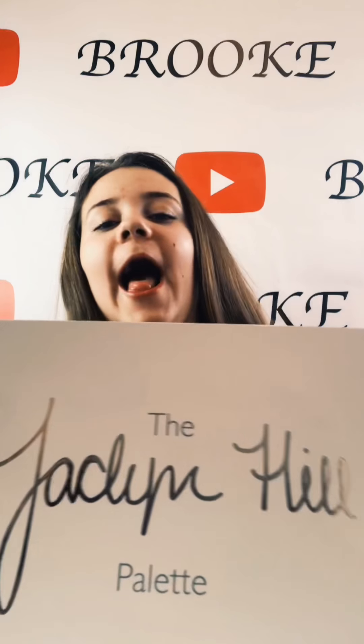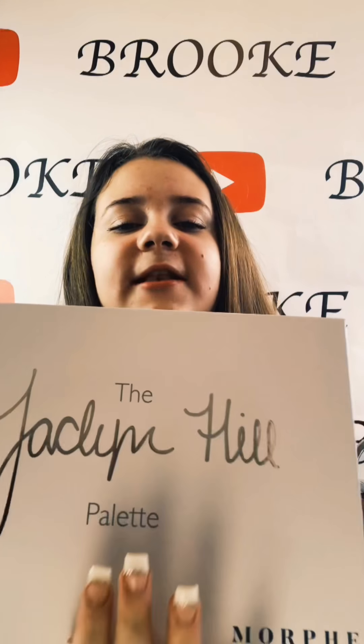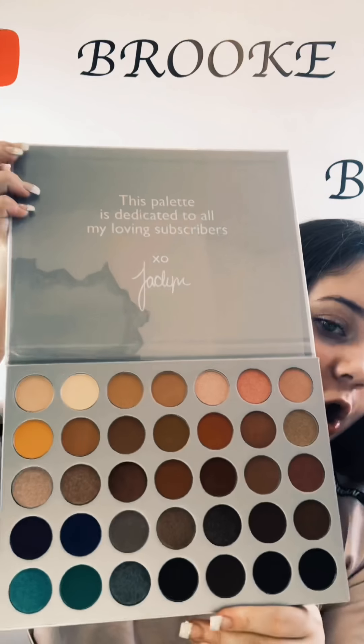Hi guys and welcome back to my channel. So today we have a special delivery — the Jacqueline Hill palette. Look at that, aesthetically pleasing. That's the name and that's the palette. You've got the shades on the back, and obviously this doesn't come in a Morphe box. Today we're just going to be doing some swatches with this palette. Let's open this up — these are the shades, just look at them.